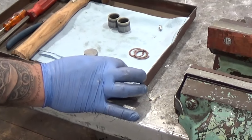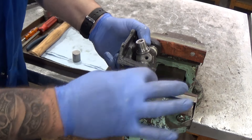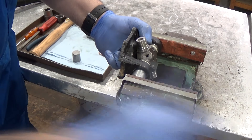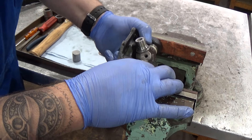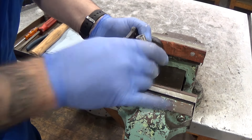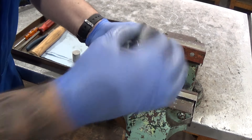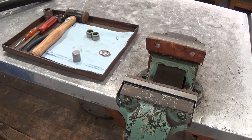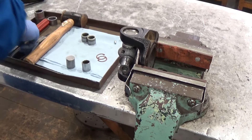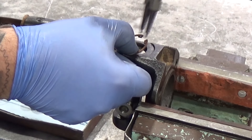For the other side, using a mandrel or socket, use the vise to press the end cap in bit by bit, checking until the circlip groove is fully visible. Put the flange in the vise and fit the circlip.